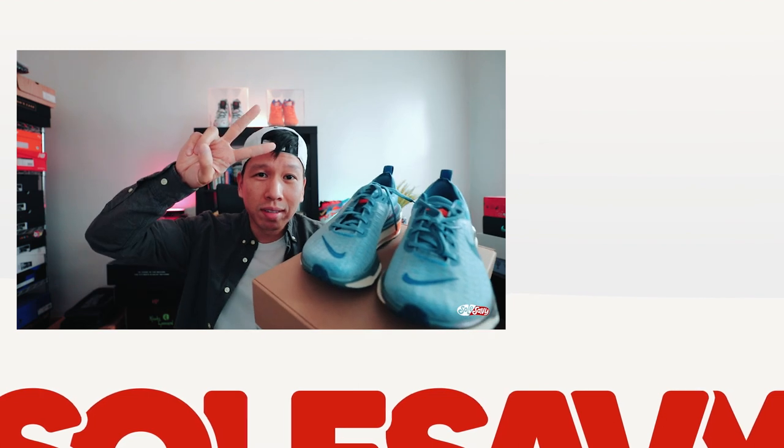These Nike Zoom X Invincible Run Flyknit 3s will be releasing sometime in early February. No exact release date or price point just yet, but make sure you follow Soul Savvy for more sneaker news. If you have any questions, leave them in the comment section below and I'll try to answer them as timely as possible. Hopefully this video is informative — catch you guys on the next one, peace.